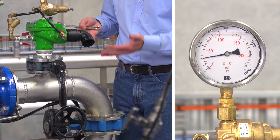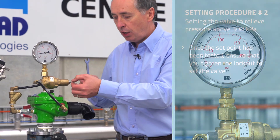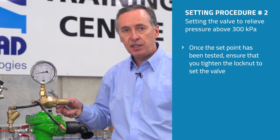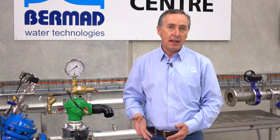So those are the two methods used to set the pressure relief valve. Once we are comfortable with the set point, we tighten the lock nut and the valve is now set. If you require any operation or maintenance manuals, you can go to Bermad.com.au, or to view other associated animations and videos, visit the Bermad YouTube channel.